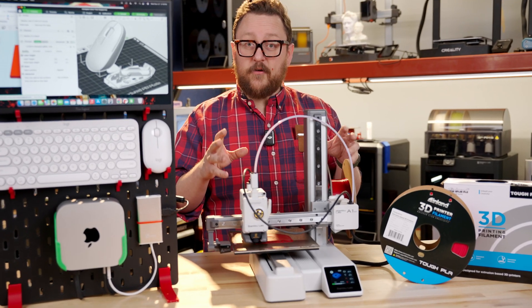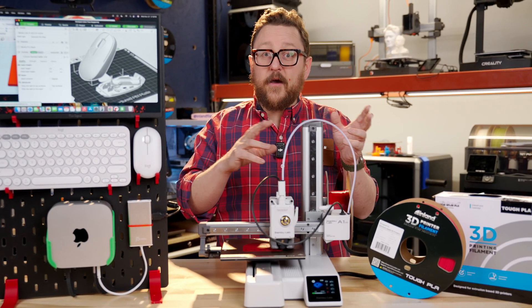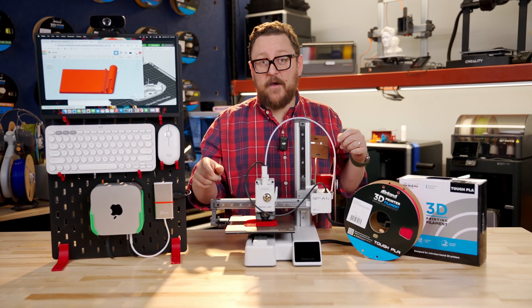If you like this kind of thing, make sure to keep following Micro Center for this type of content. We're going to keep looking at different types of setups that might appeal to different groups. We think that you're going to have a lot of fun with the A1 Mini and the Mac Mini M4.